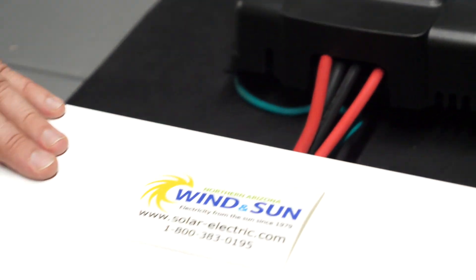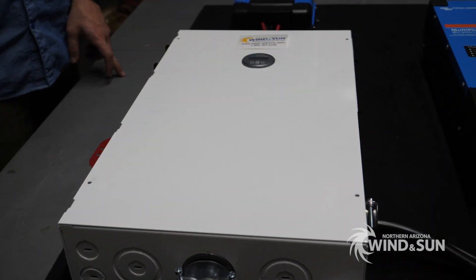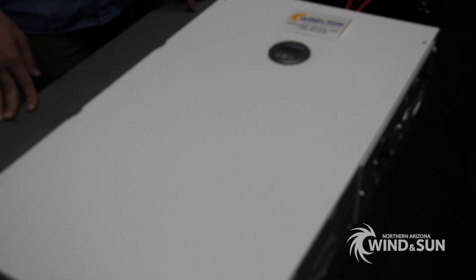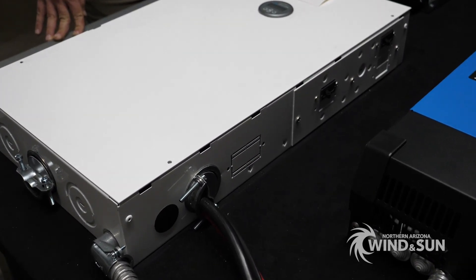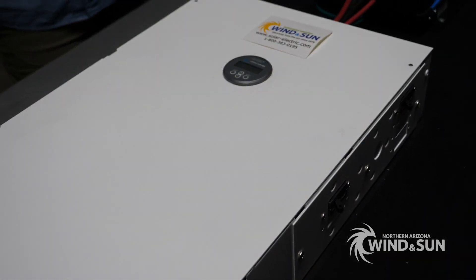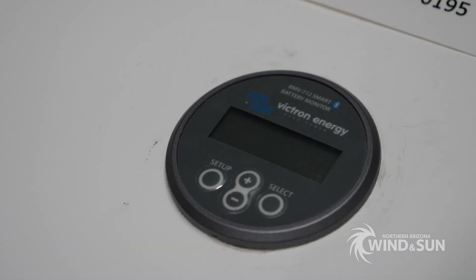The large white box you see here is the Midnight Solar ePanel. This is one of their MNE175 STS-LT panels. It's kind of a generic ePanel — not designed for one specific inverter — but in this case it worked out quite well with the new MultiPlus 2. We went ahead and mounted the BMV 712 monitor right on the front door there, so it's pretty easy to see and access.